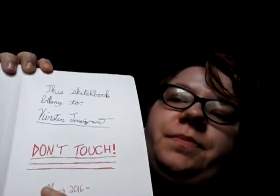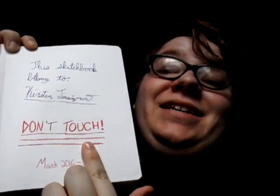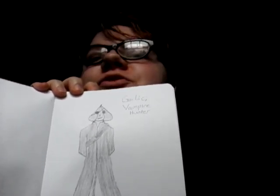Sometimes one to two sketches, sometimes I sketch like five pages at once. The first page is nothing really special. It just says this book belongs to me, Kirsten Tuzna, Don't Touch, and then I put the month I started it and the year, just in case I don't finish it by the end of the year, although I think I will. This first page was kind of something from Miss Venomous Cupcakes, one of her streams.